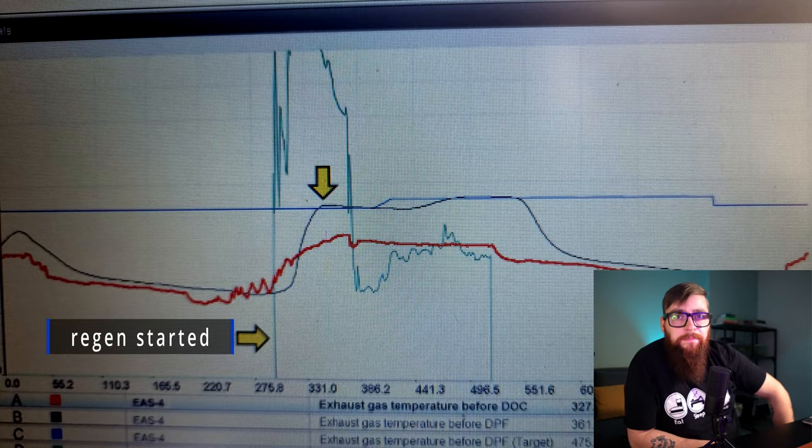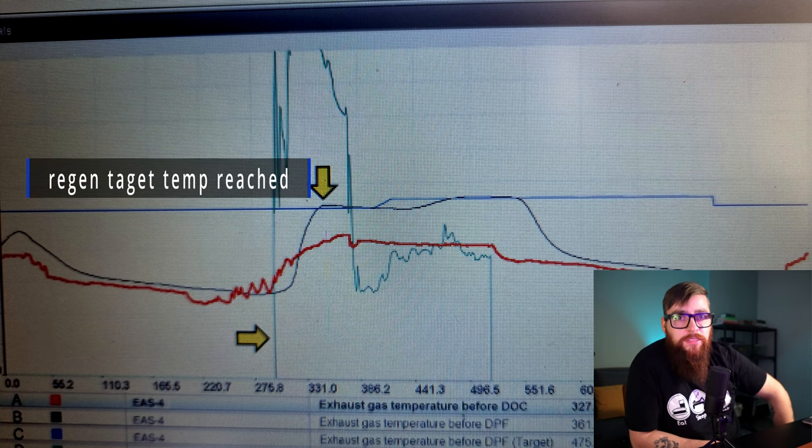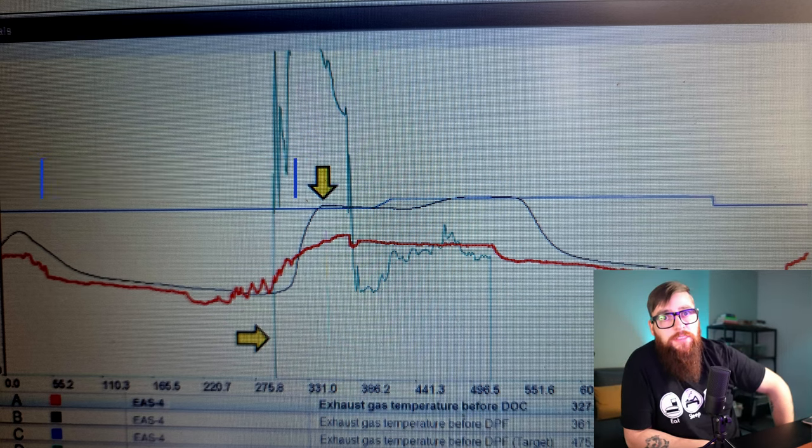This is a good example here — the light blue line going straight up is where we turn on the mobile regeneration, and the blue line across the middle is the target temperature the DPF needs to reach. The dark blue line that rises up rather fast to meet it is the DPF temperature.